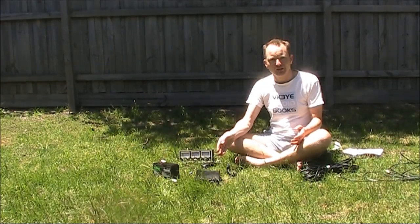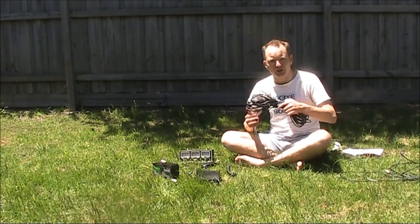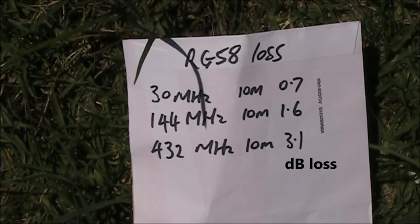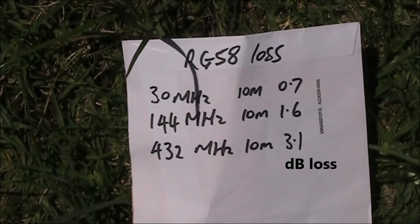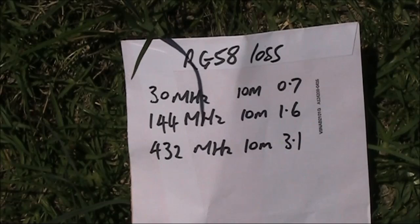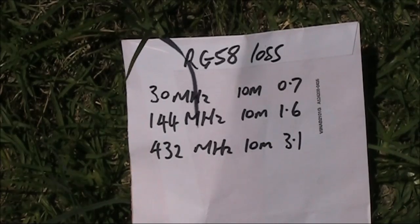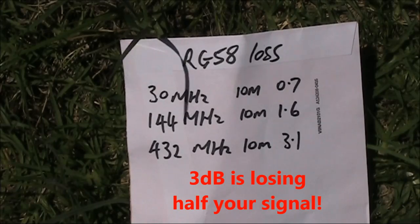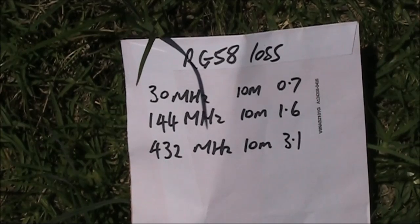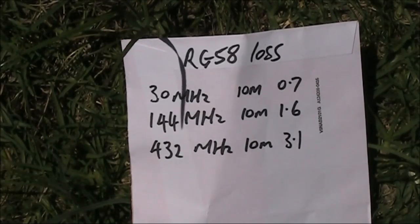You might have a good transceiver and an effective antenna, but both are not effective unless you also have low feed line loss. How much loss should coax cable have? It varies — the thicker the cable, generally the lower the loss. These figures are for RG58 coax from an online calculator: 10 metres gives a loss of 0.7 dB on 30 MHz, rising to over 3 dB on 432 MHz. Generally speaking, you'd want to keep your cable loss to less than 1 dB — that way, at least 80% of the signal from your transceiver gets to the antenna.